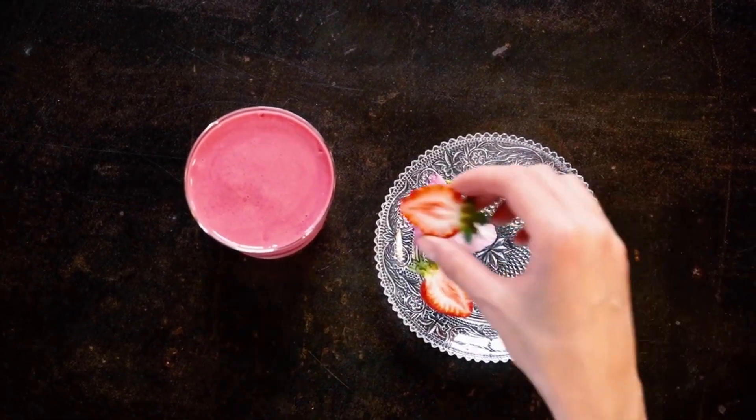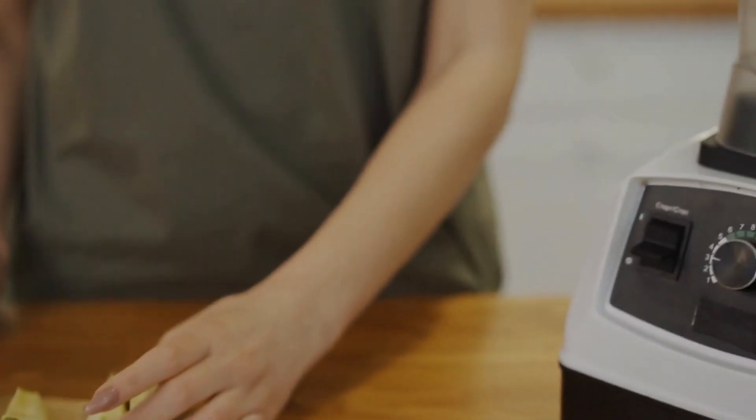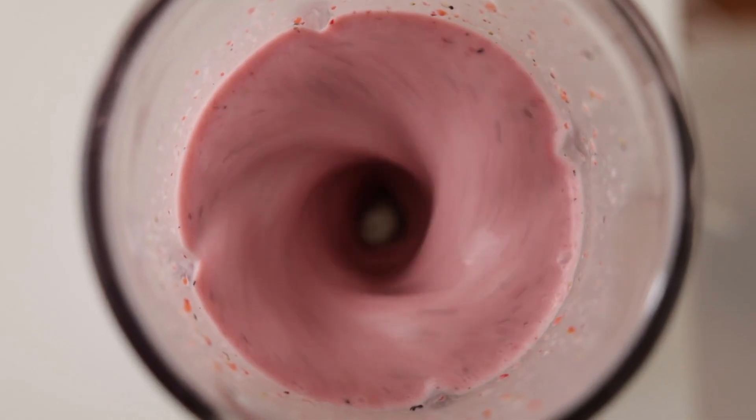Next, we have a quick and easy smoothie recipe. All you need is a blender, some frozen fruit, a handful of spinach, and your favorite non-dairy milk. Blend it all together and you have a nutritious and delicious breakfast in minutes.